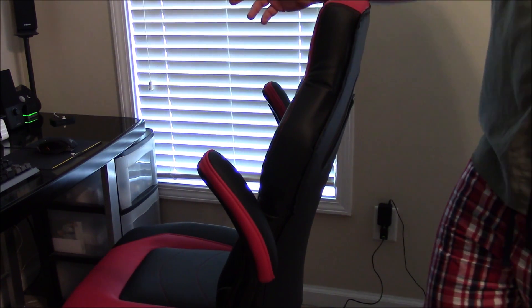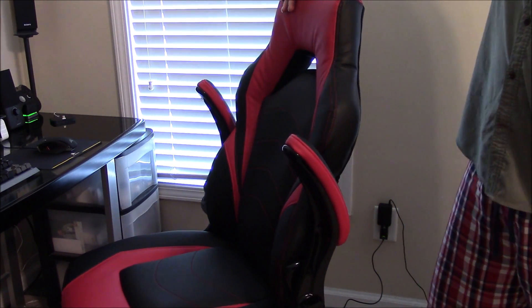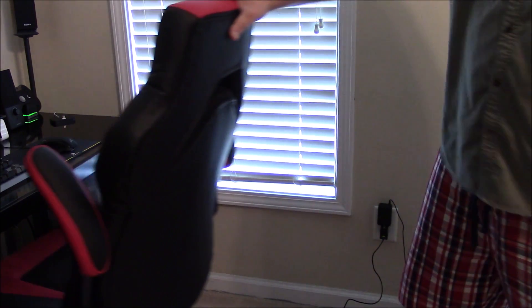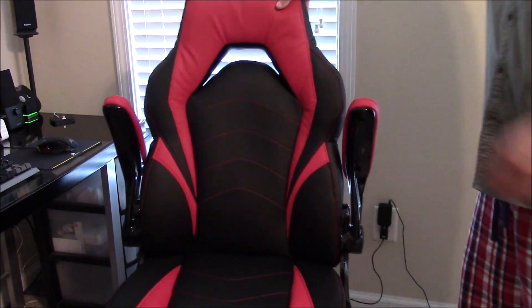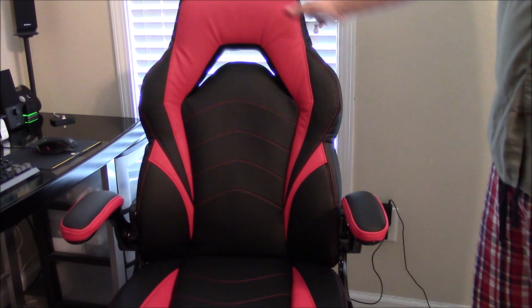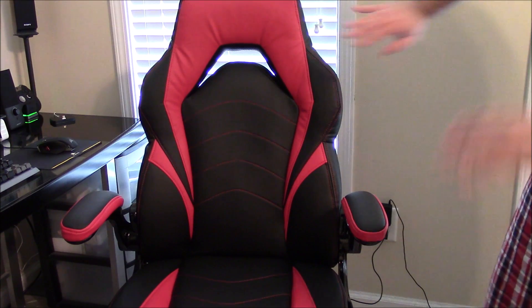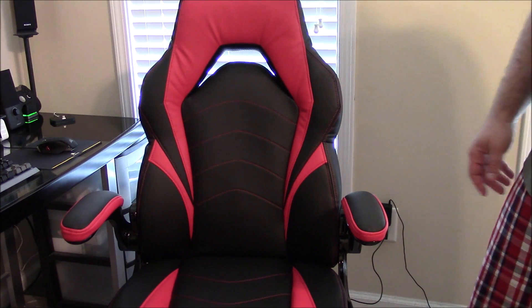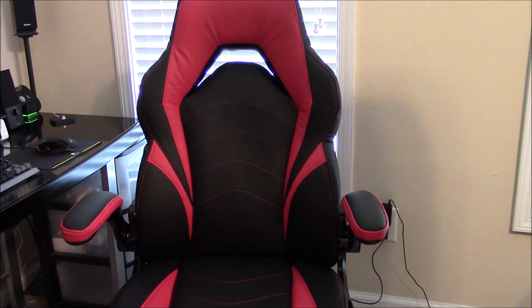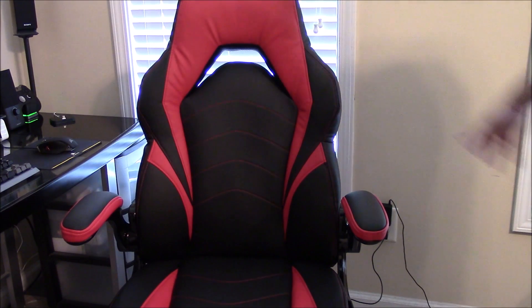If this chair breaks within three years I'll make an update video. I got the three-year warranty so I don't have to be too gentle with it. For the price — $150 — with an optional $30 warranty, you could certainly do worse. I've tried chairs that were more expensive and a lot more uncomfortable than this. For the price, this is just about right for what you're getting.